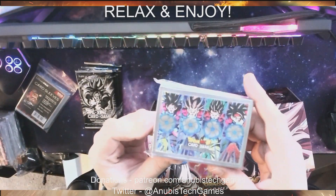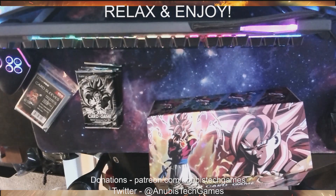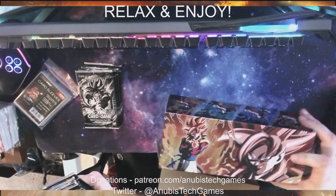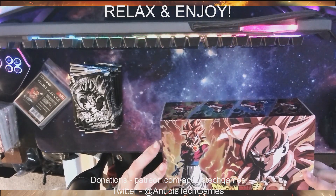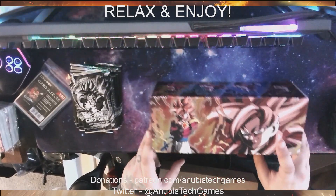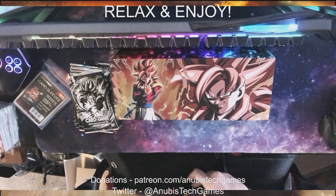We got that. We'll put the sleeves over there, the cards there, and then we got some more of these booster packs. I want to keep this box in good condition, so we are going to close her up. Hopefully we get some cool cards — we'll find out. We'll just put the box right there.